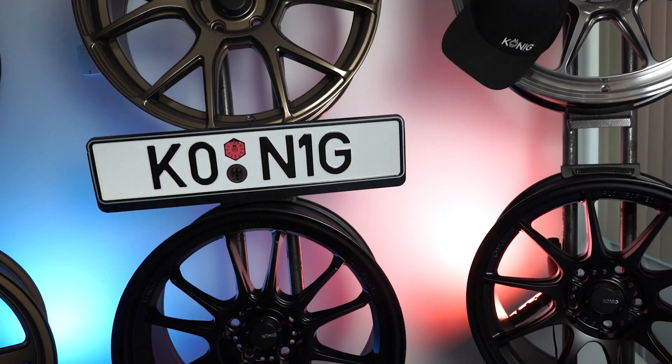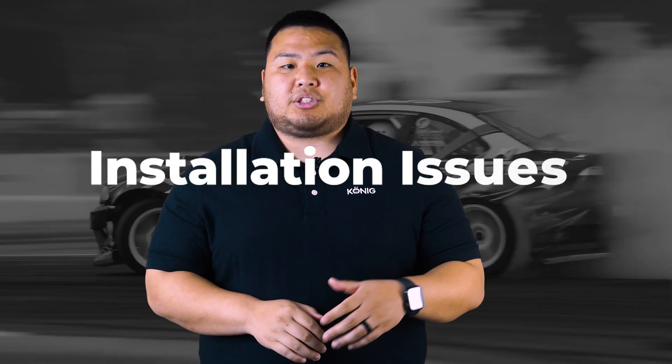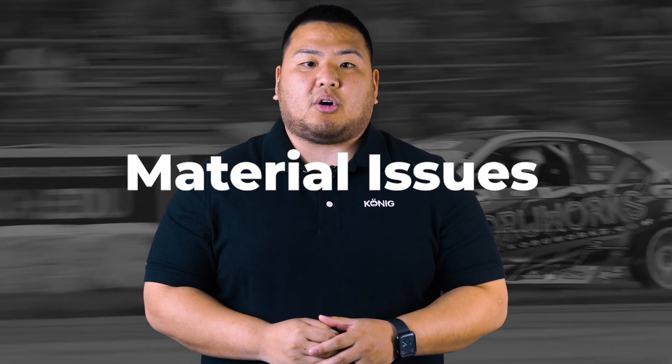Our last term is going to be about wheel spacers. Officially, we do not condone the use of wheel spacers. There are so many variables to using spacers on a wheel that can cause issues — installation issues, the materials of the spacer can cause issues, it's just a lot of issues. At the end of the day, a spacer is a piece of metal that sits between your wheel and the hub of your vehicle, and its purpose is to space the wheel out away from your car.